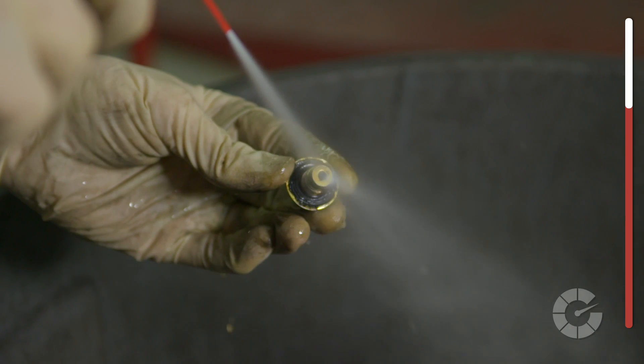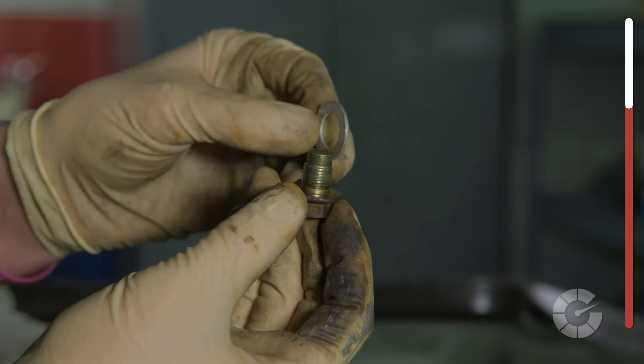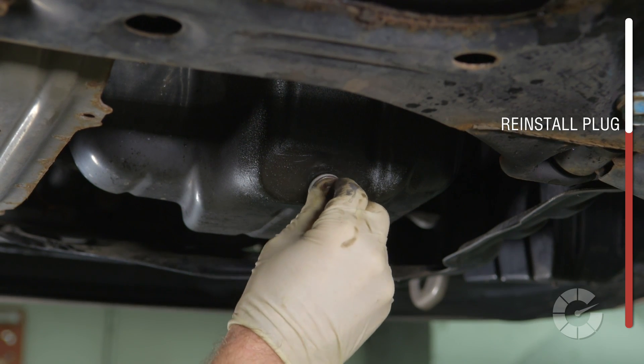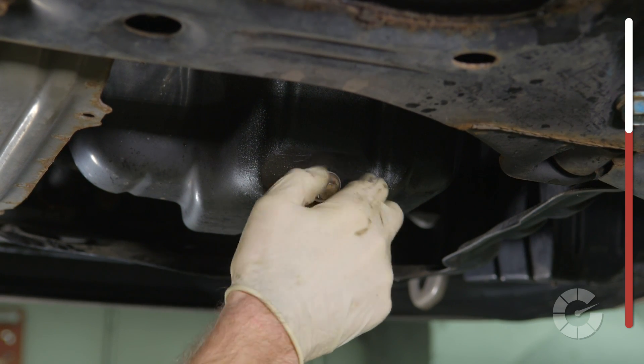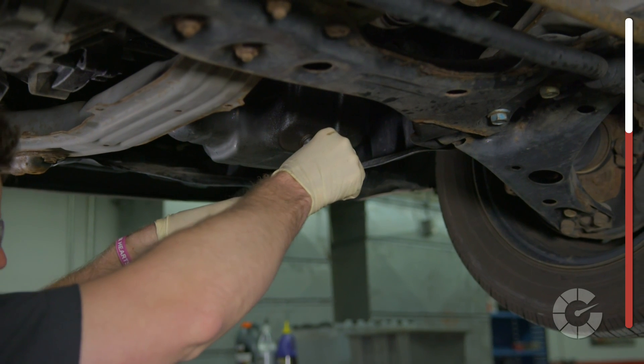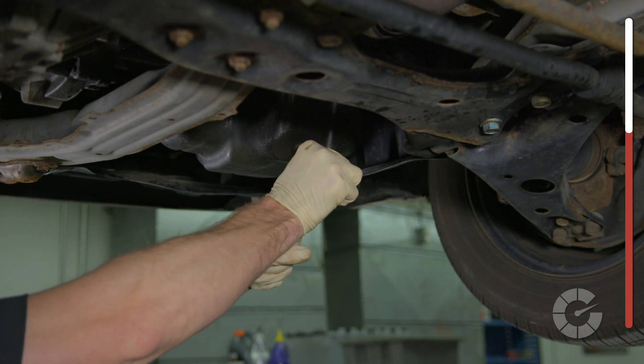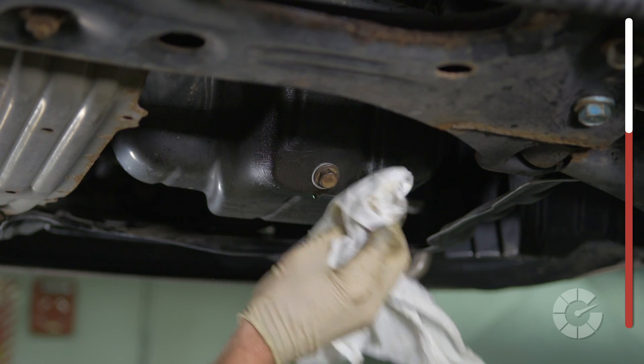Be sure to clean the plug thoroughly before reinstalling — we used a can of brake cleaner and gave it a good spray. Once cleaned, add a new crush washer to replace the old one. Screw in the drain plug by hand to avoid cross-threading, then tighten with the socket. Once the bolt is snug, give it an extra half turn, but no more than that. No need to over-tighten.